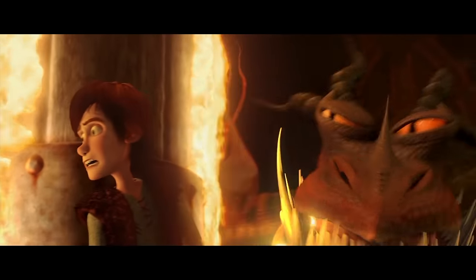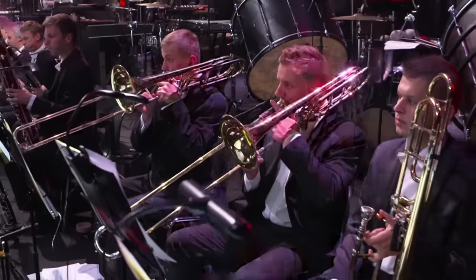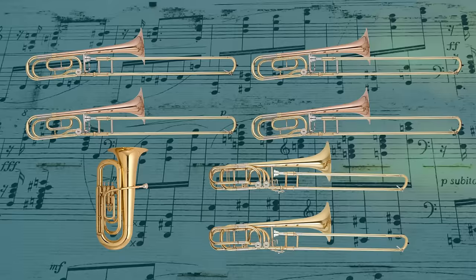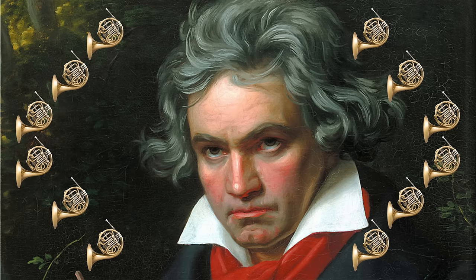When you're writing music for dragons, you want to go big. The orchestral score to How to Train Your Dragon has a huge brass section: one tuba, two bass trombones, four tenor trombones, four trumpets, and 12 French horns. For context, Beethoven's Fifth used two.